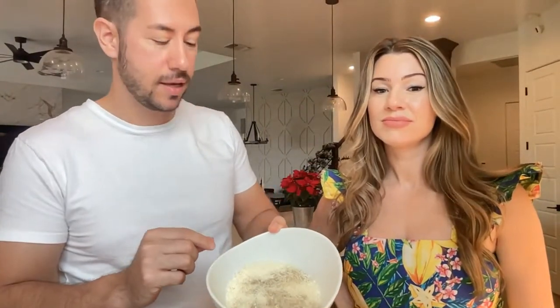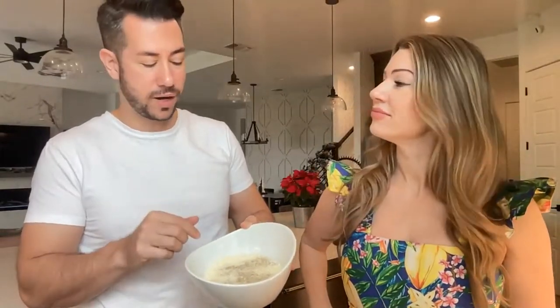I already grated 300 grams of pecorino romano and 100 grams of parmigiano reggiano, and I also added a little bit of black pepper inside. This is for about four to six people. The black pepper is to taste — you can always add it later. Pecorino has a really strong flavor, so those two things you want to be a little conservative on. I cracked nine egg yolks and one full egg in here, and we are going to mix this with the cheese. This is going to be the base of our sauce.